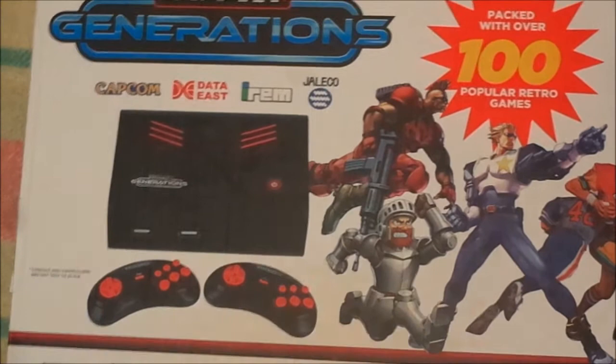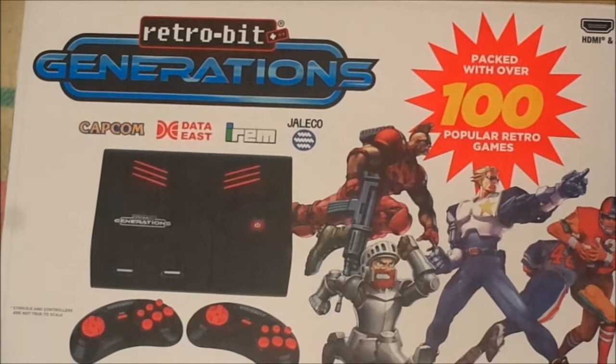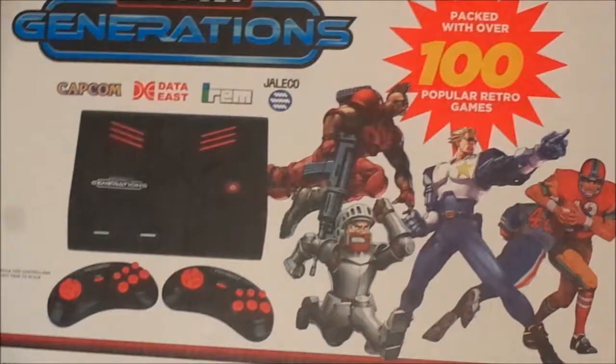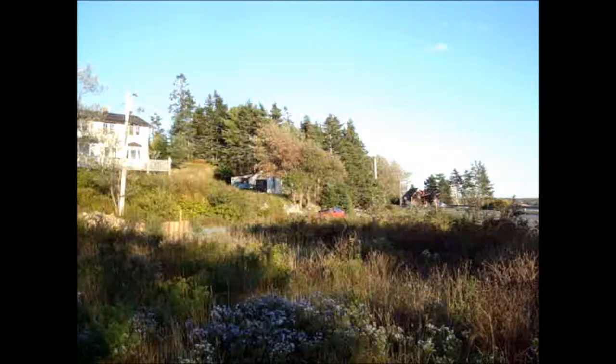Before I get into the games, I want to do a little prequel and talk about the interface with this device — the controllers. While a lot of people were disappointed with the emulation, I'm going to take a look at something that is actually fairly well praised: the controllers.